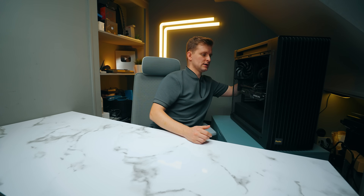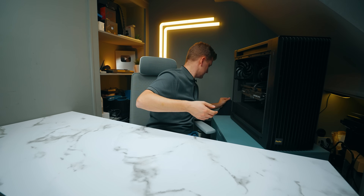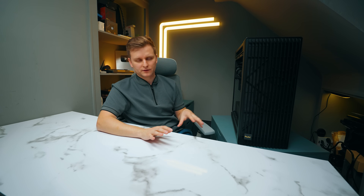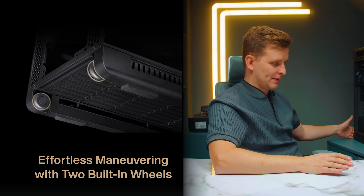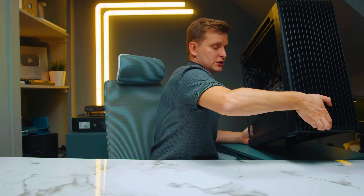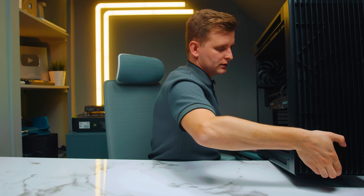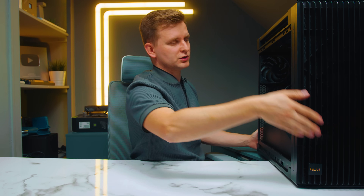The back panel opens exactly the same way except it's not glass — it's steel, just to make the case a little bit lighter when shifting it around. When moving the case, there are wheels on the back. So if you tilt the case slightly towards the back you can just move it around on the wheels, which is so helpful when you want to turn it around with a heavy PC like this.